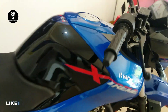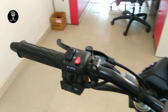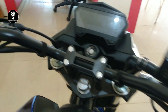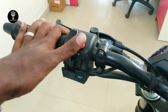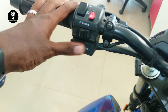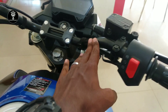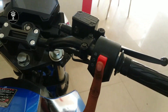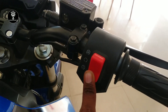Let me show you the console. Here is the key, the passing switch, low beam, high beam, and parking sensor. There are indicator lights, the horn — the rod feels very solid — and the engine kill switch and start button.